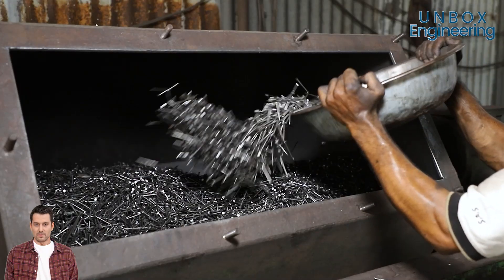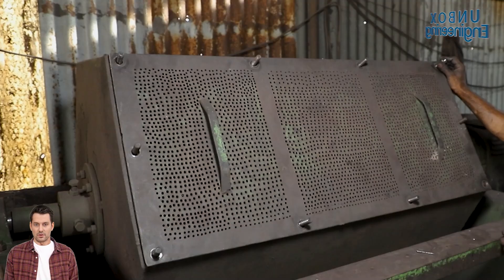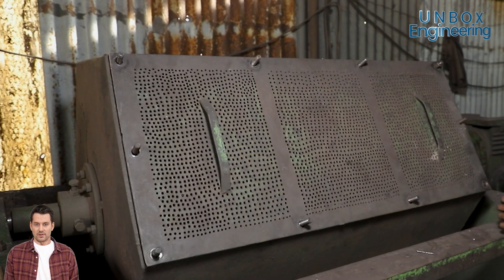Later, the nails are put in a big barrel with abrasive material to remove all the surface impurities and polish the nails.